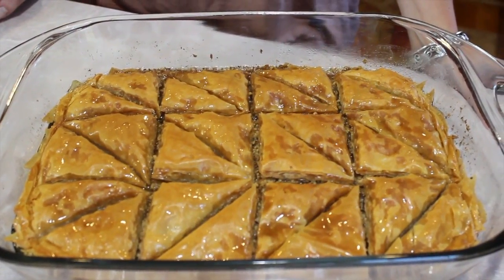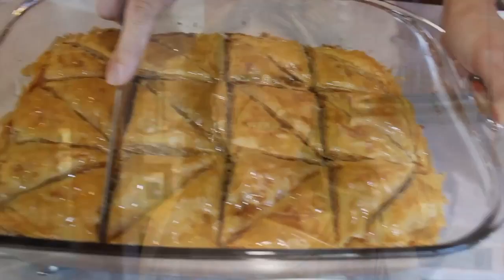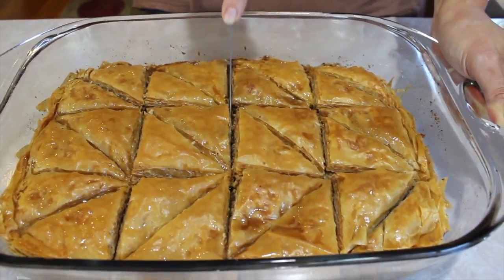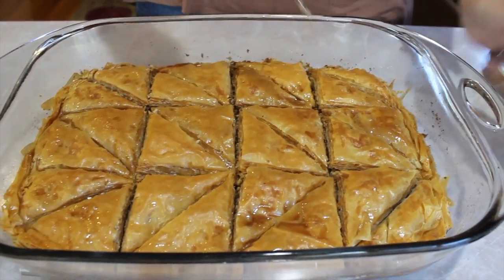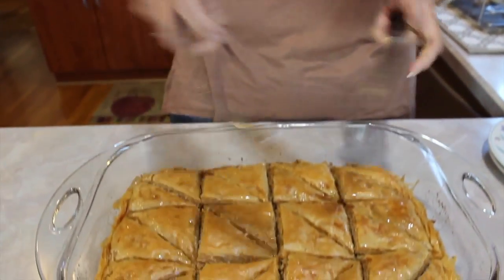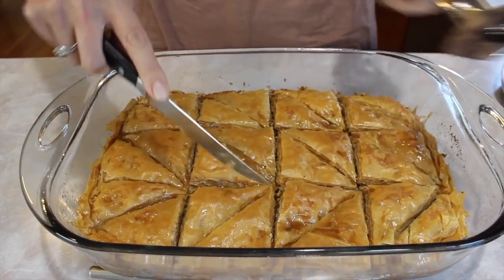Thank you so much, Michelle. So you want to run your knife through it again after it's sat for two to three hours. You don't want to cover it with plastic — if you do want to put a cover on it, just put a kitchen towel over it, because you don't want the moisture to make it soggy.